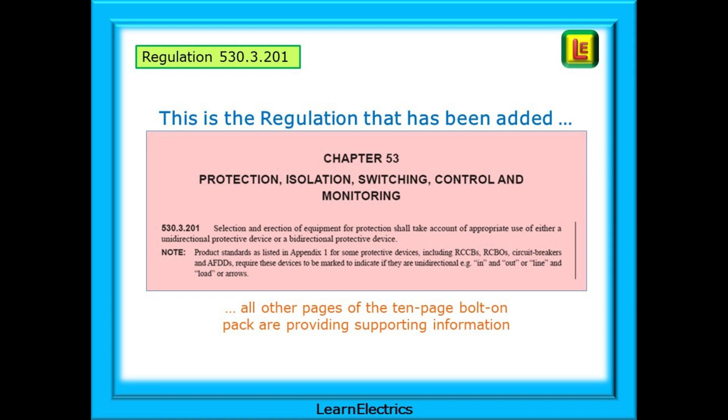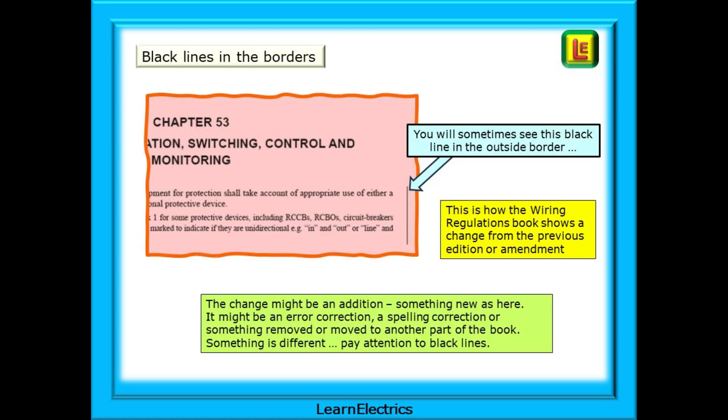All the other 9 pages of the Amendment pack are providing supporting information for this regulation. You will sometimes see a black line in the outside border — this is how the Wiring Regulations book shows a change from the previous edition or amendment. The change might be an addition, something new, as here; it might be an error correction, a spelling correction, or something removed or moved to another part of the book. Something is different.